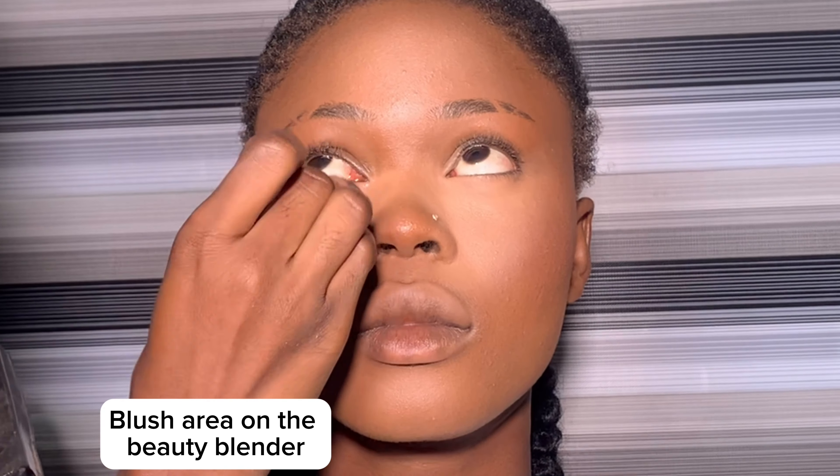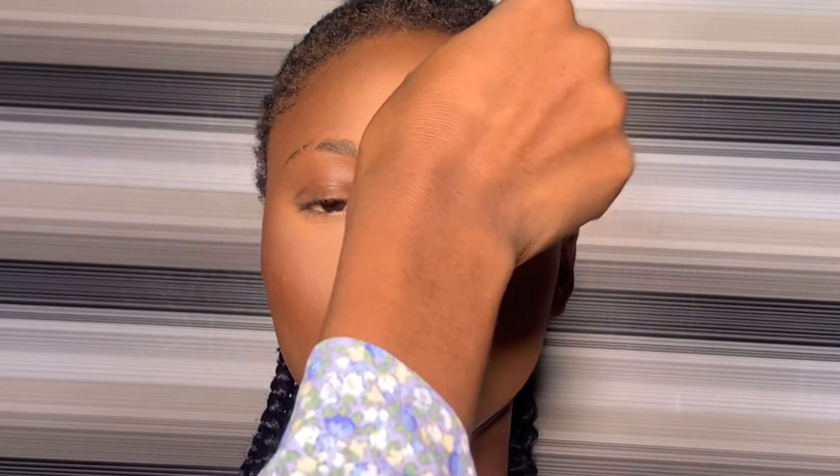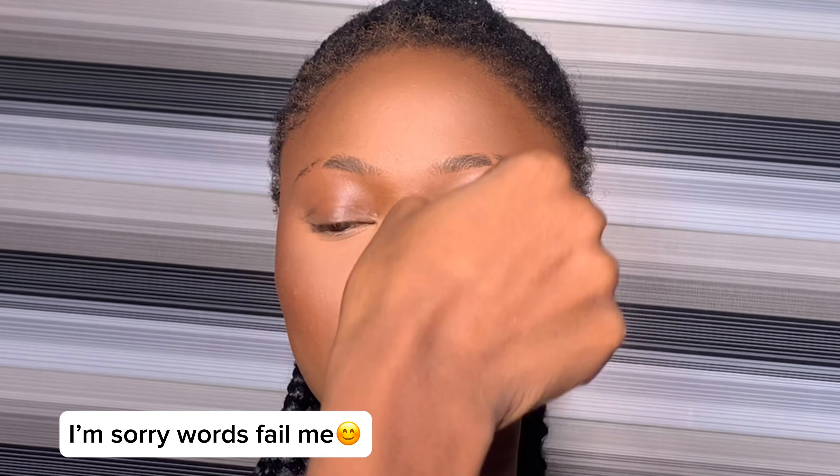Once I blend the concealer out and it tends to go towards the contour or the blush that I've already applied, I use my blush brush to cover it again and blend into each other. That way you don't see where one thing is starting — where highlights are starting and contour is starting — so you blend them into each other. Before you apply powder to under the eye, make sure you blend the under-eye area to avoid creasing.